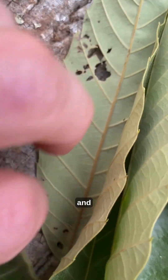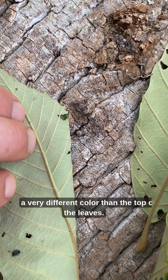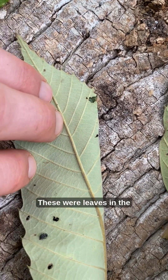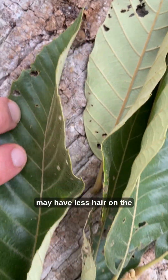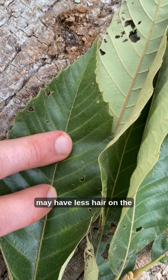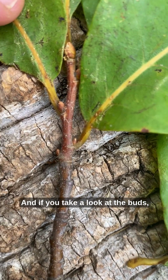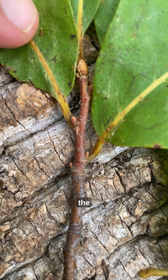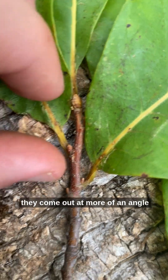The underside of Chinese chestnut leaves are a very different color than the top of the leaves. Note that these were sun leaves — shade leaves of Chinese chestnuts may have less hair on the undersides of their leaves. If you take a look at the buds, the American chestnut buds have a pointy tip.